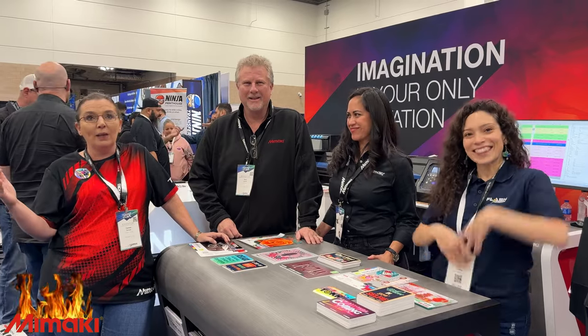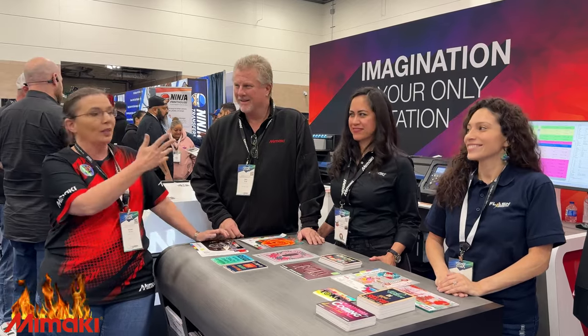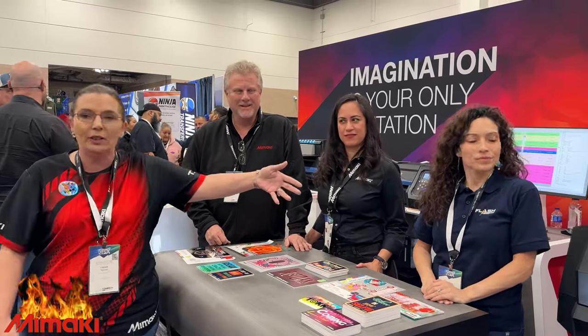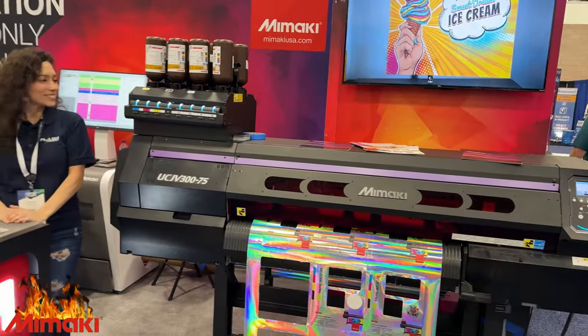Okay everybody, back at GPX, showing off all the booths. Of course we have to stop by the Mimaki booth. We're talking about the new UV printer over there at Fulabo Sign Supply, and we have one here as well — the UCJV300-75. Perfect sticker printer. Of course — look at this, and then of course it cuts it out.